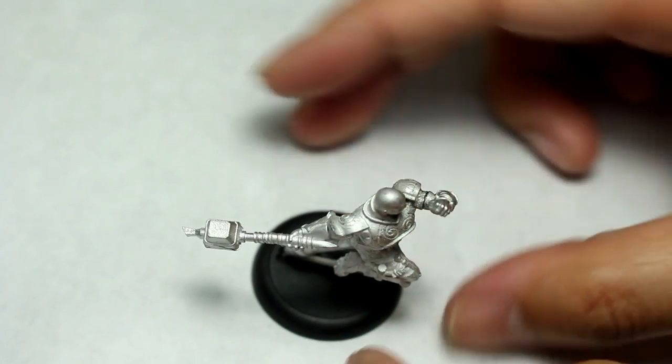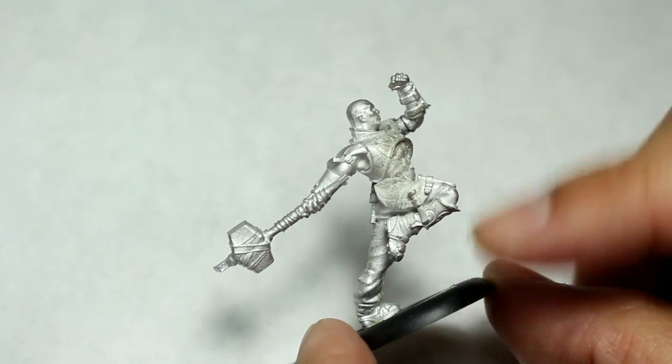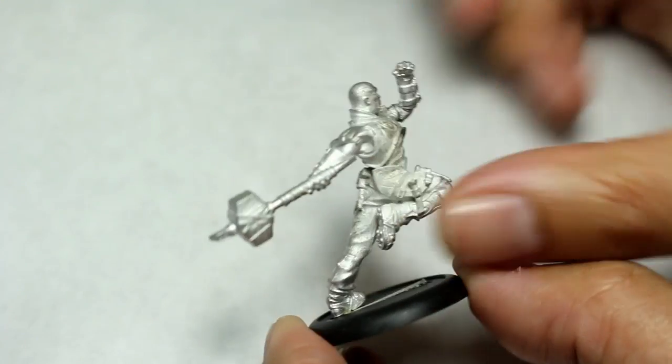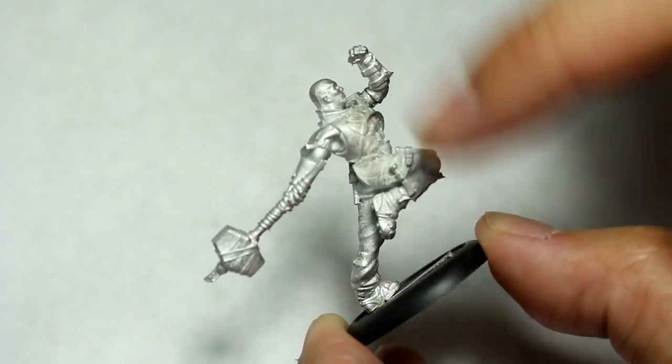Overall I am very pleased with how this model looks and how it came together. I had to snip a little bit of the tab at the base in order to fit it into the slot, but once it fit in and I was able to glue it, it stands very nicely. You would think all the weight would be on the front and it would tip over, but it's actually balanced pretty well because of the hammer and the way the weight is distributed.